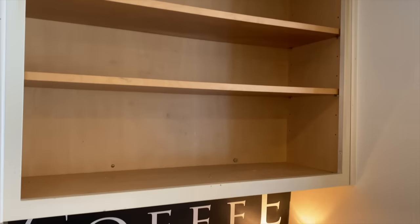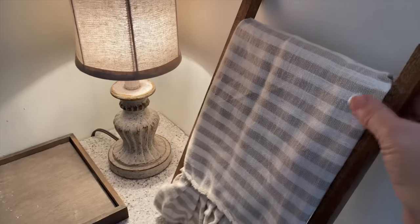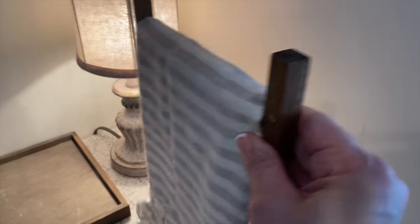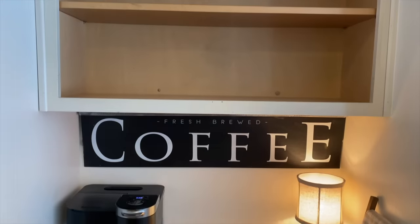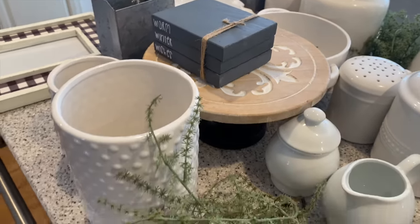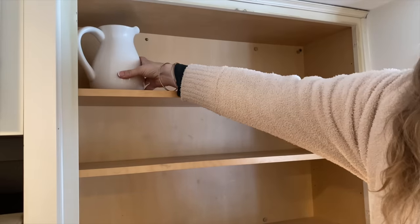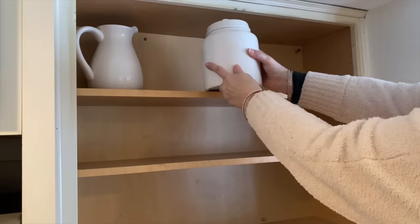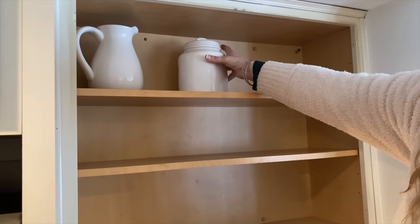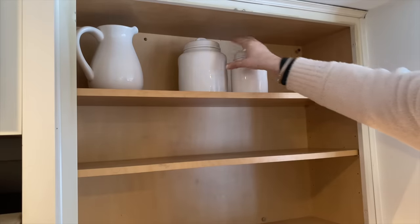Moving on to my coffee bar — I did a little switcheroo. I moved the coffee maker to the other side because the plug was driving me nuts, and one of those little outlet covers wasn't working. The lightbulb finally went off after years to just swap where the coffee maker was, so now I can hide the plug with this tea towel ladder. I shopped my basement and a lot of these pieces came out of my hutch from the dining room. I'm starting with a pitcher, and then I'm using a few RayDon pieces but turning them around so the lettering doesn't show — a great tip if you have RayDon pieces and don't want the lettering.